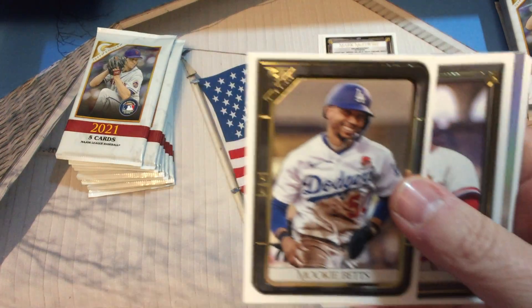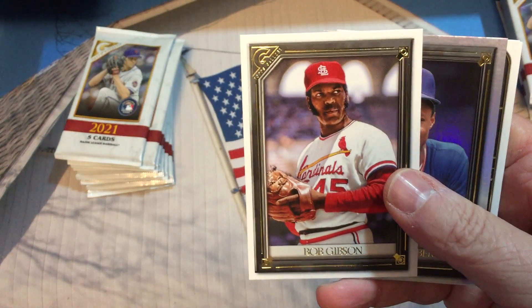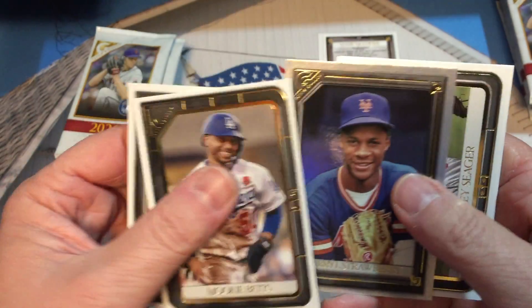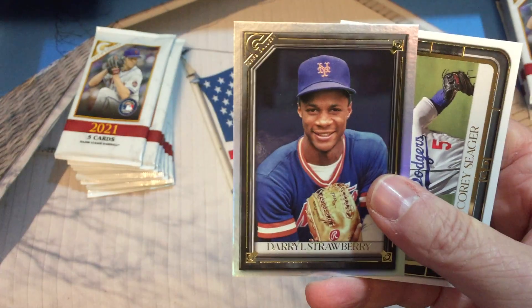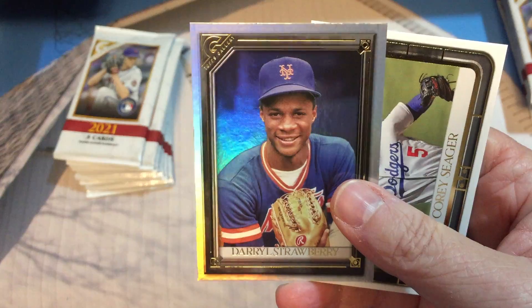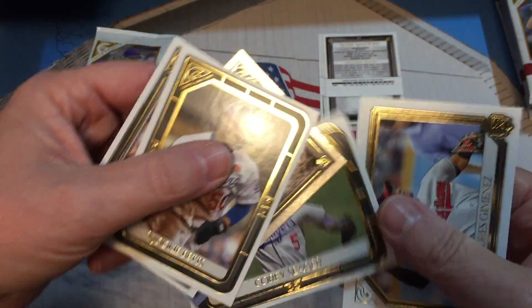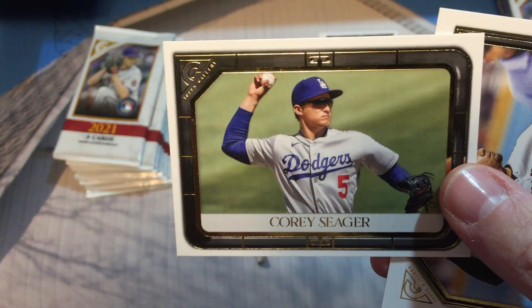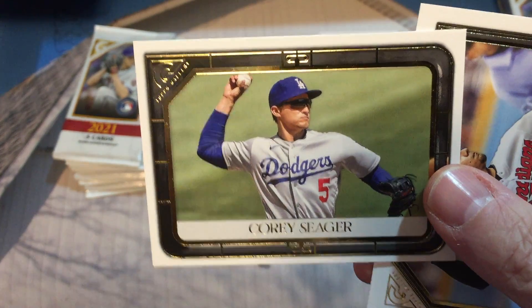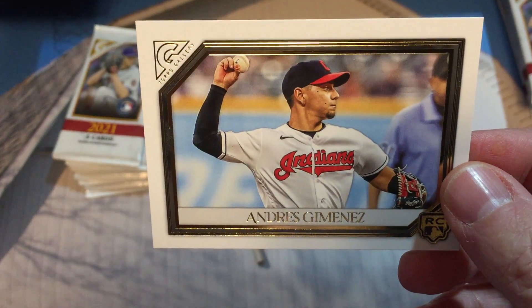Five cards per pack — Mookie Betts, Bob Gibson, Daryl Strawberry, and that is a Rainbow Foil. Those are not numbered. Corey Seager and Andres Jimenez.